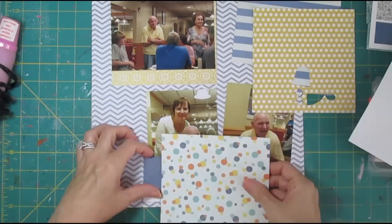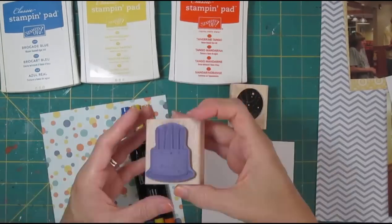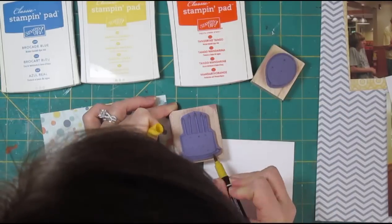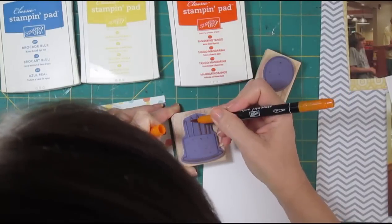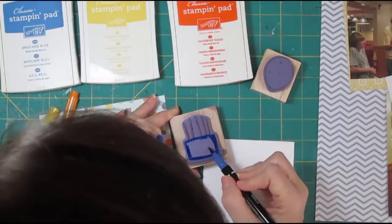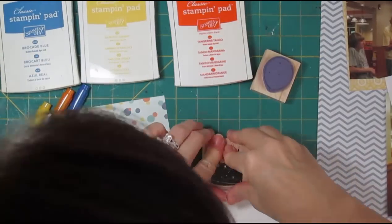Blues and yellows are my dad's favorite colors, and it was his birthday party. Using the little dot paper, I've picked out some colors of markers. My blue is going to be pretty dark because I don't have a marker that matches that ink pad — that's a discontinued color and I never had the marker that went with it. This is the old Brilliant Blue color from Stampin' Up, and it's going to be dark, but that's okay. If it's too matchy-matchy, maybe that wouldn't be the best thing either.